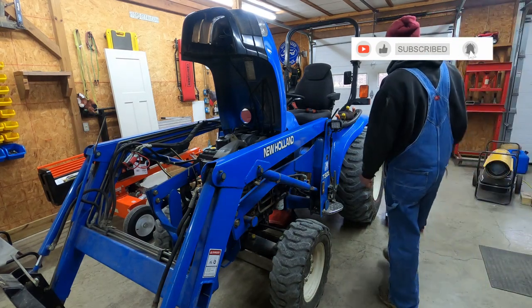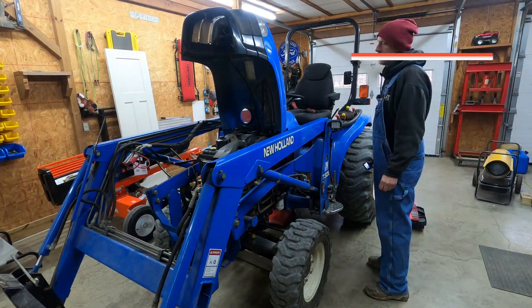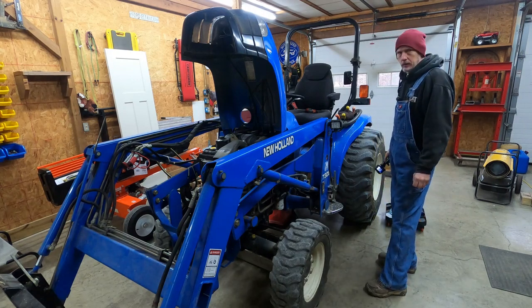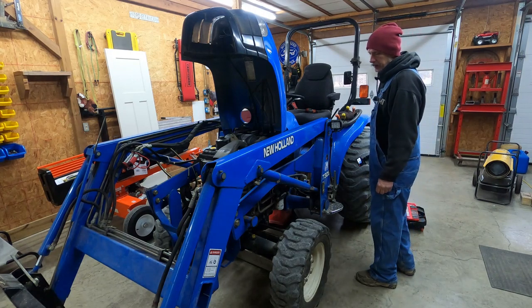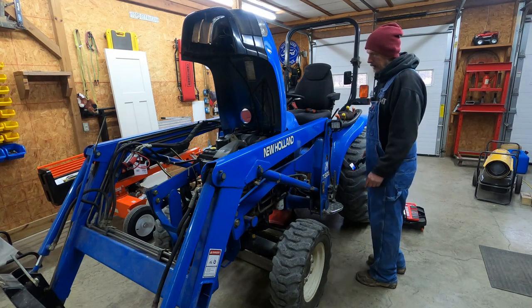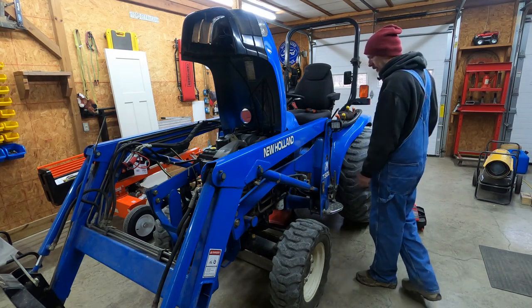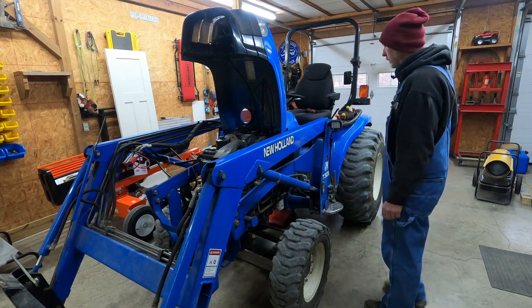Good morning everybody. It's a cold rainy day outside today. I put the new Holland here in the garage — going to do a little service: want to change the air breather, check the hydraulic fluid, and probably put a little grease to it today.